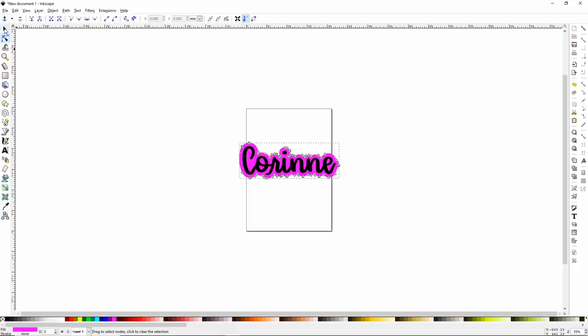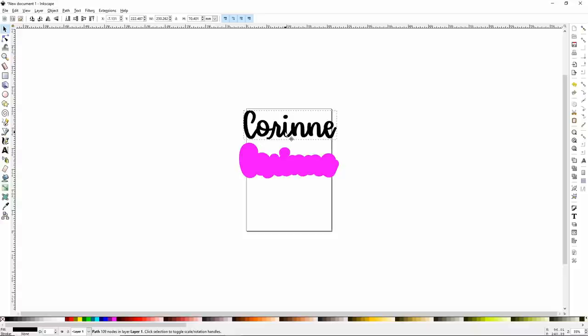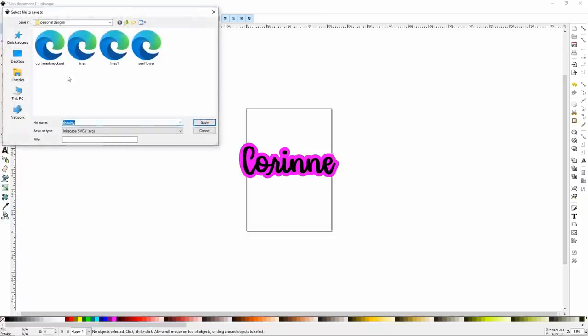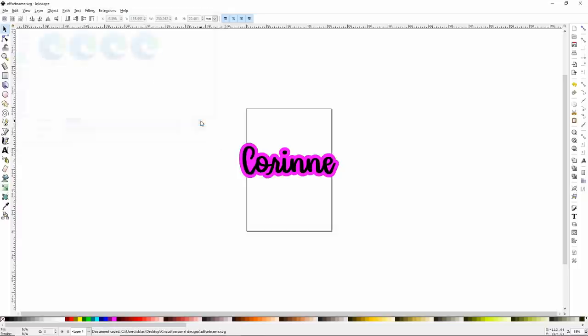Now grab your selection tool and pull your words off so you can see your offset. Simple as that — it's really easy to do and we are completely done in Inkscape. What we need to do now is save this. Go to File, Save As, and save it as an Inkscape SVG. I'll call this 'offset name' and click Save. You can go ahead and close Inkscape.